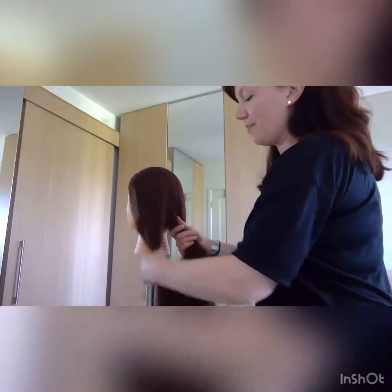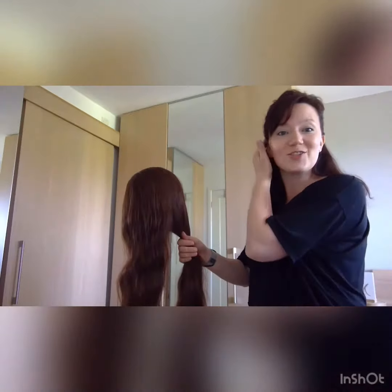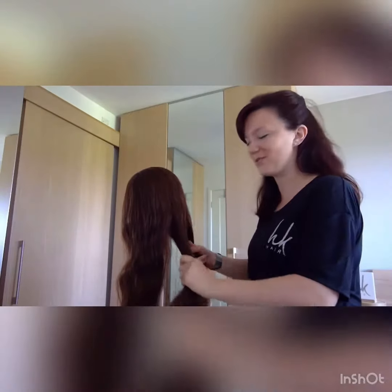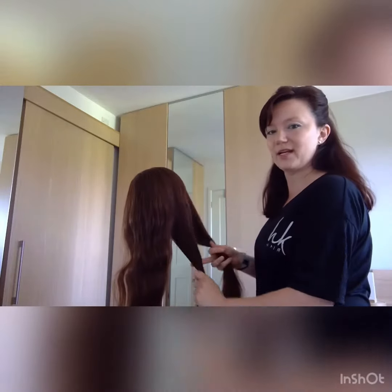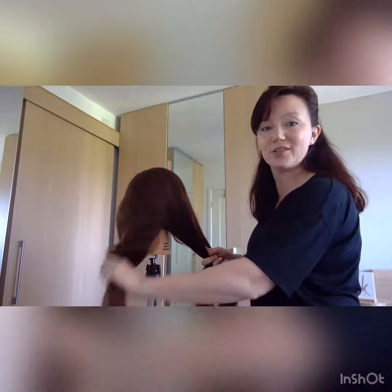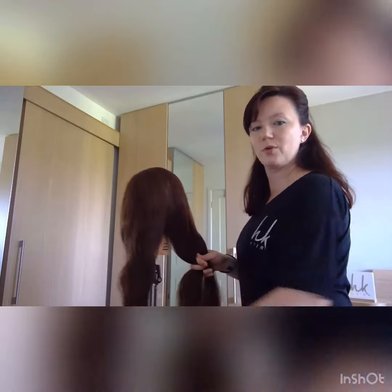A basic plait is three sections. You can always do it with more sections as you get more competent — a five section plait looks lovely as well. So for a three section plait, you're going to divide into three sections. Since I haven't got three hands, you always need to have either two sections in one hand or drop one section.